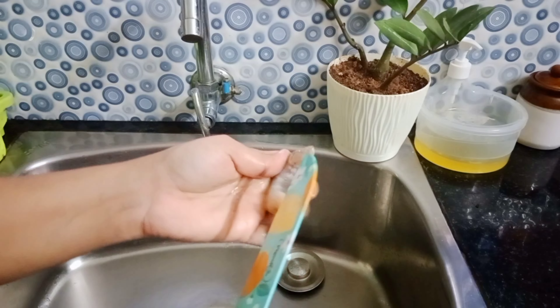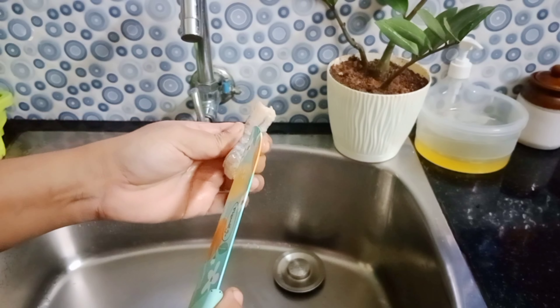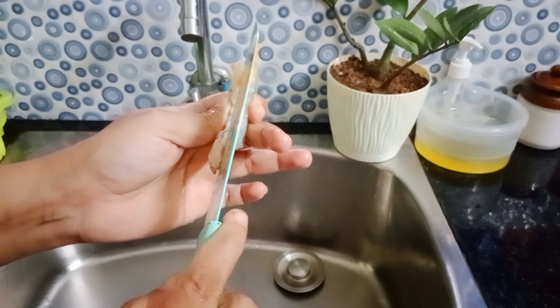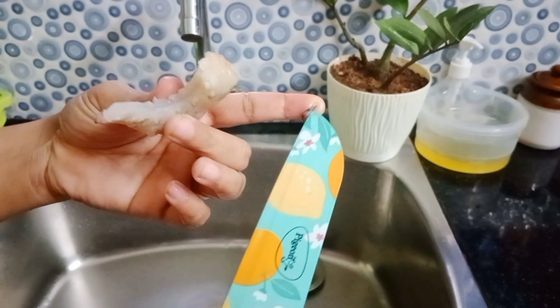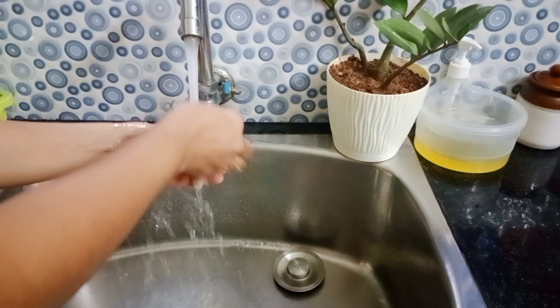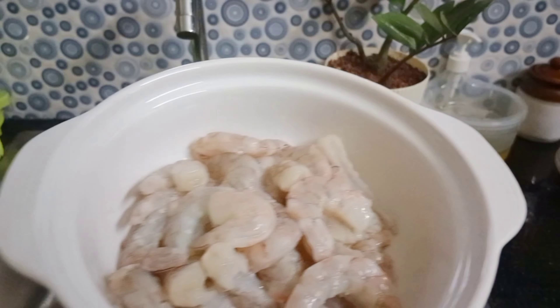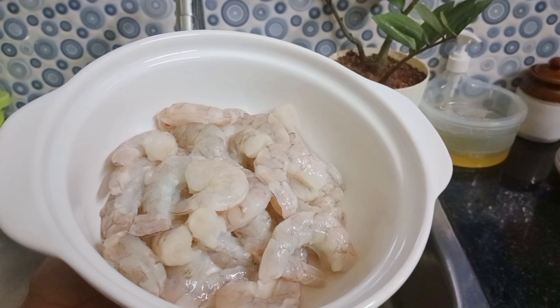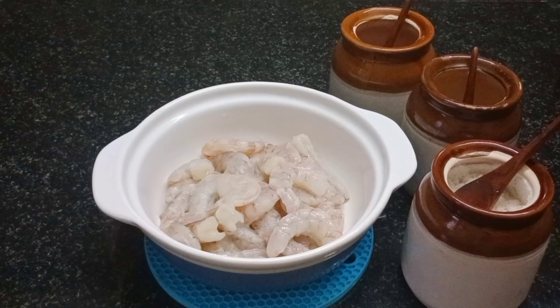I will add a bowl of rice. I will cut the rice. I will clean the rice. I will give you a recipe for the rice. I will clean the rice.